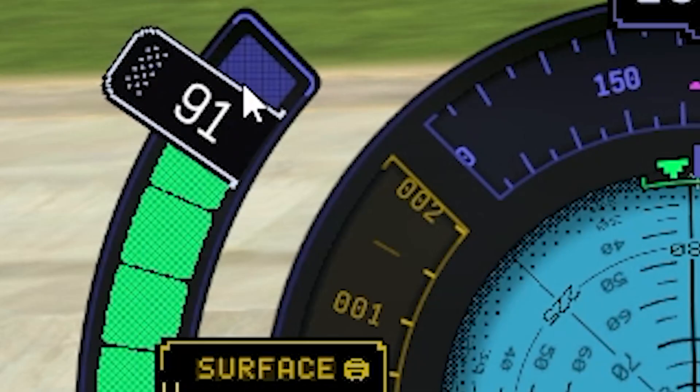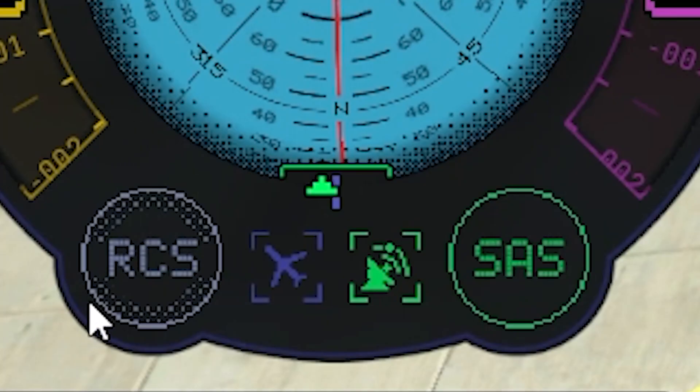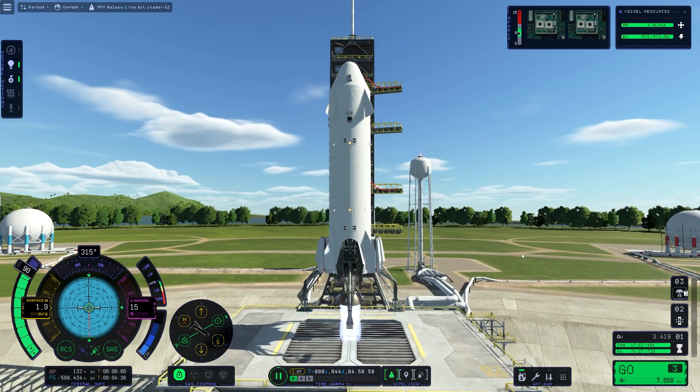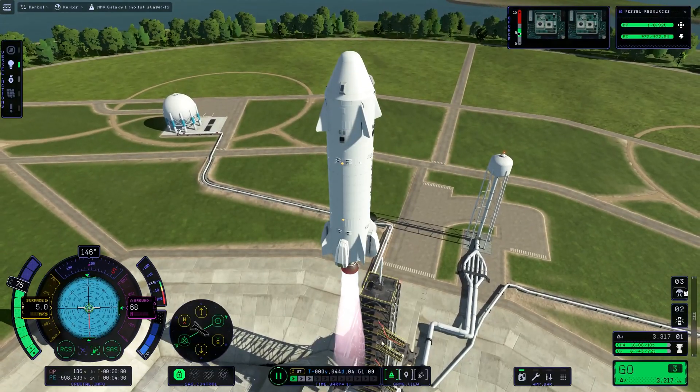Okay, here we are once again. Put the power back to 90 percent - I think this was okay. Put on the RCS from the beginning of the flight. Three, two, one - there it goes. Let's put on the gears right now. Clear of the launch site.